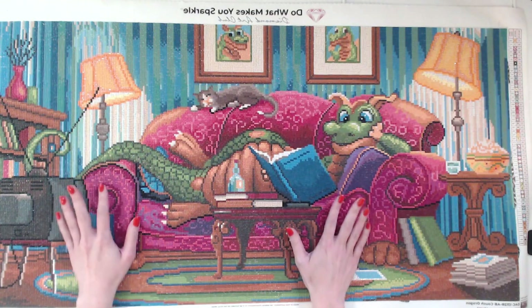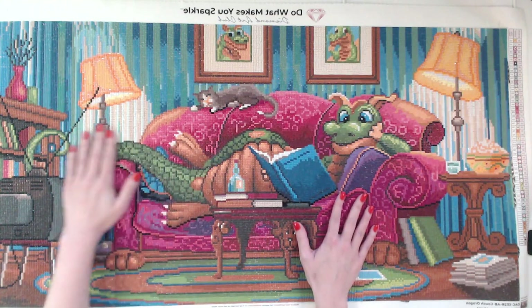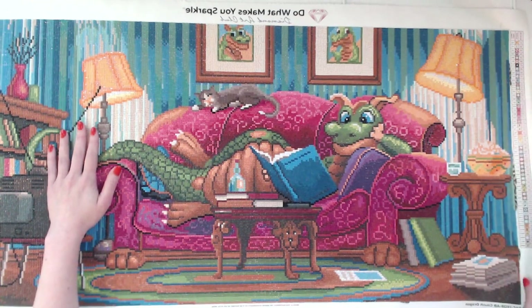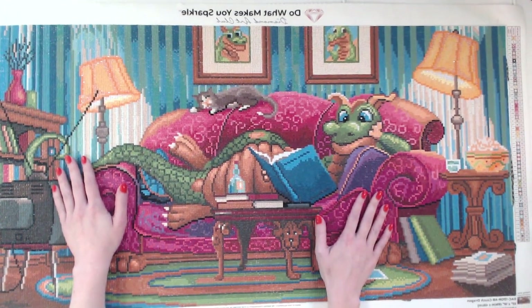This is the first very large project that I have ever finished. So as it is the first big project that I've finished on this channel, I think it would be appropriate for me to talk to you guys and give you a little bit of my history with diamond painting.